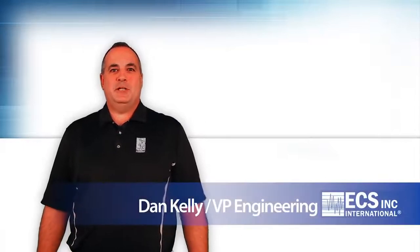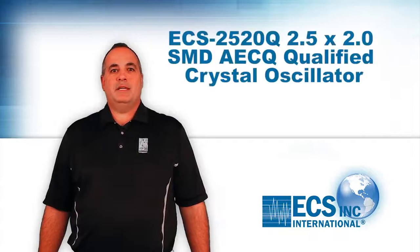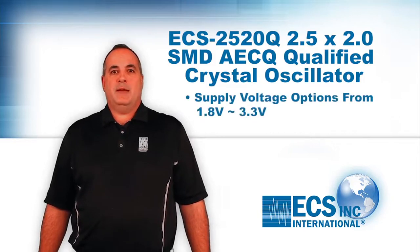Hi, I'm Dan Kelly from the engineering team at ECS, and I'm here today to talk about our new offering of AACQ-200 qualified surface mount oscillators. We've recently introduced our ECS-2520Q, a 2.5 by 2 millimeter surface mount AACQ-200 qualified crystal oscillator with supply voltage options from 1.8 to 3.3 volts.